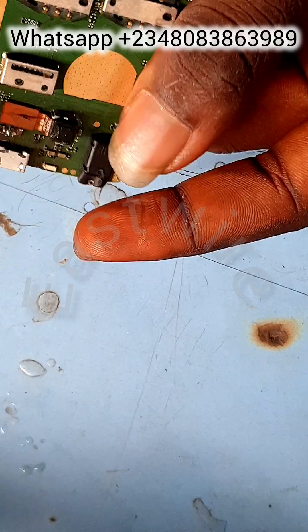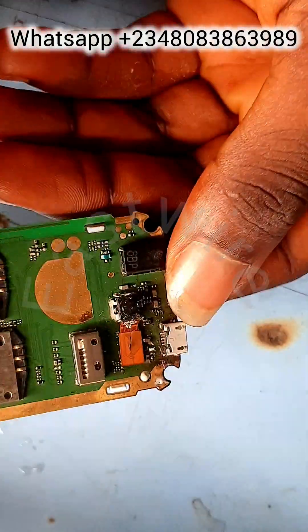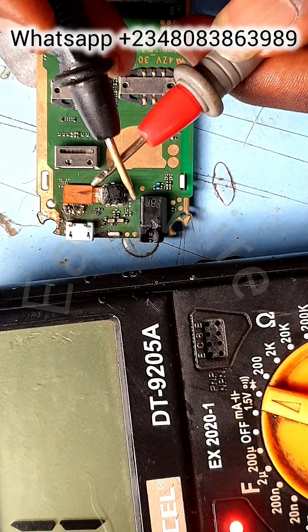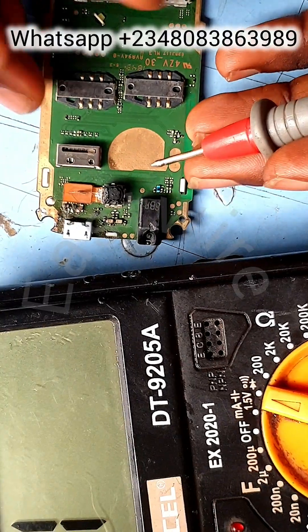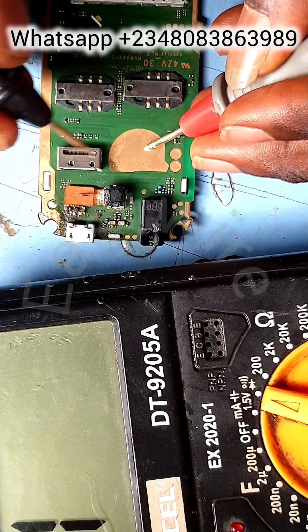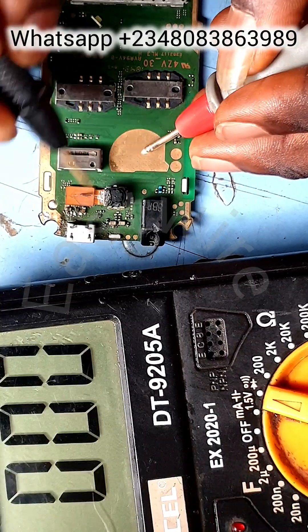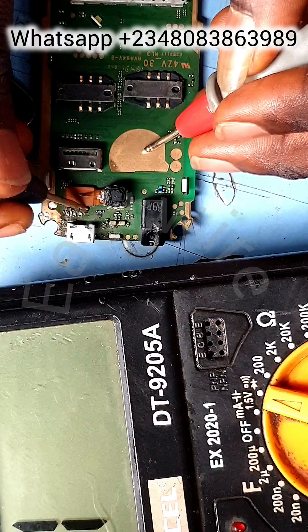The five contact points are missing or ripped off from the board. This may be caused by too much changing of the charging point, a weak board, weak contact points, damage, or water damage. Let's go — I'm reading the board now, looking for the V-box.